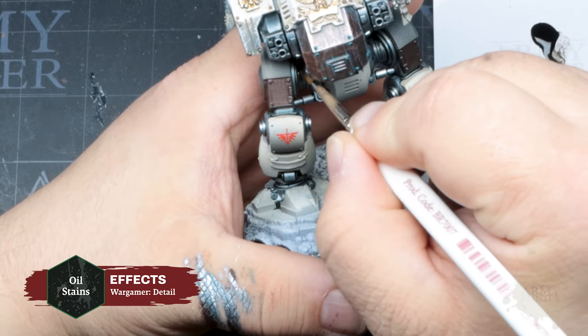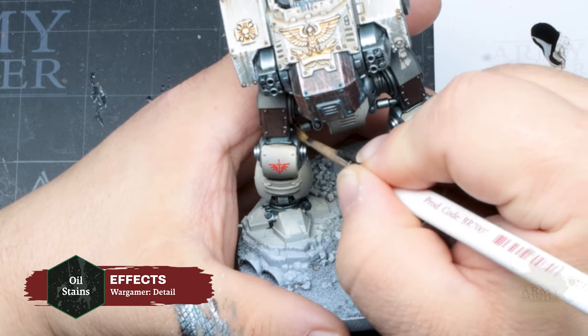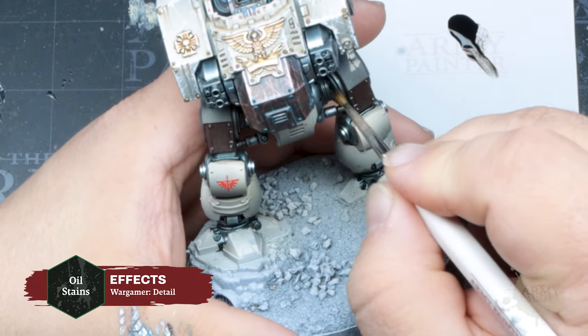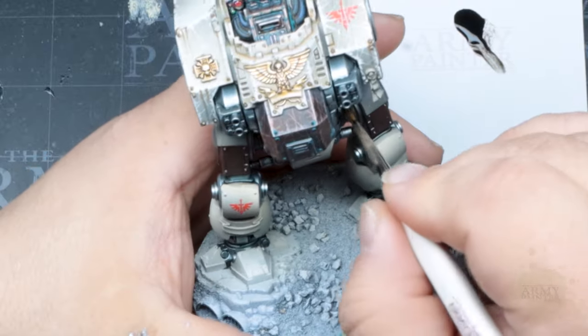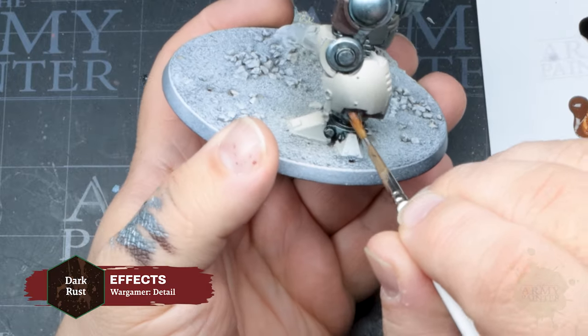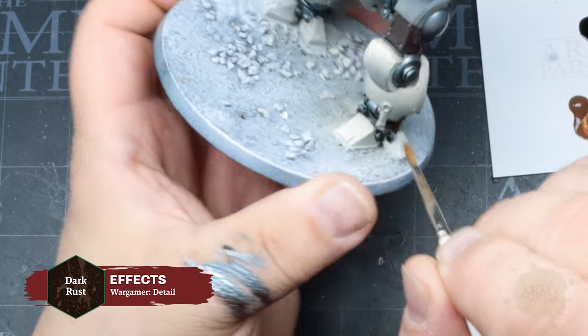Once complete, grab some Oil Stains from the Fanatic Effects range and apply this to the inner joints of the miniature. This greasy, glossy paint gives the effect of worn and heavily used machinery over metallic paint. You can then use some thinned-down Dark Rust once again to add some texture to those joints.